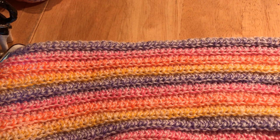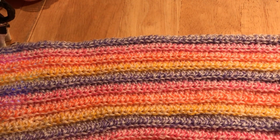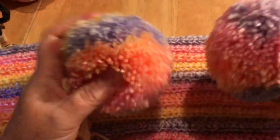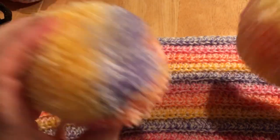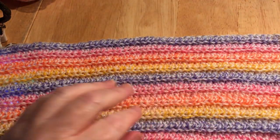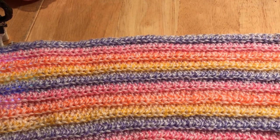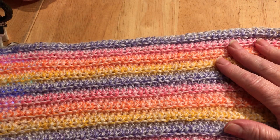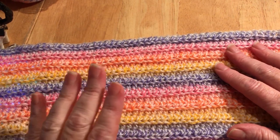Hi everyone, welcome back to Crochet Rocks, my name is Tracy. In this tutorial I'm going to show you how to make this cute child scarf. I haven't finished this off because at each end I'm going to put a large pom-pom. I've made the pom-poms already — there are plenty of tutorials on how to make them. This scarf actually matches the child's hat I made for my granddaughter Sophia, and I'll put a link to the hat at the end of this video.